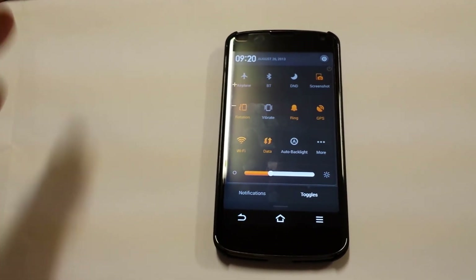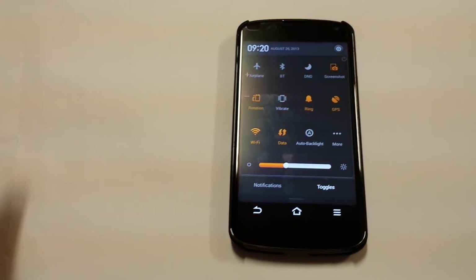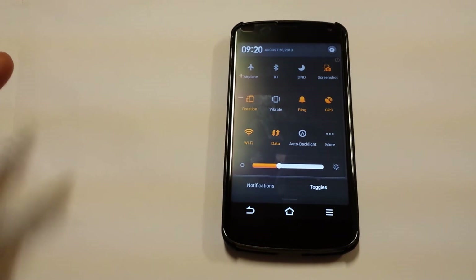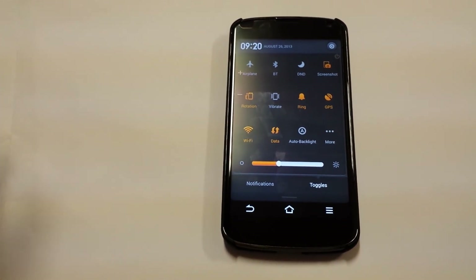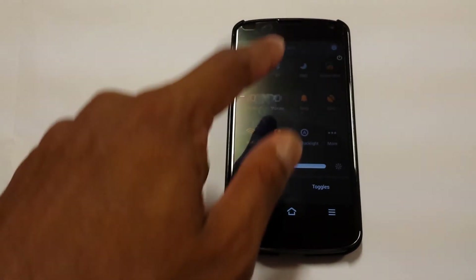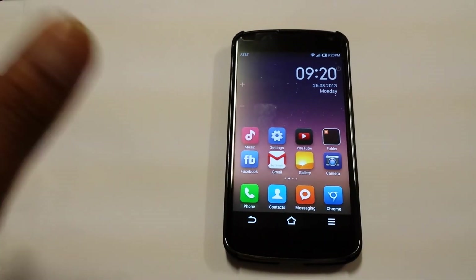The developer is definitely a great developer — they've been developing ROMs for a while and they even have their own phone. I believe it's called the Mi phone or MIUI phone, so basically this ROM was ported from that phone.